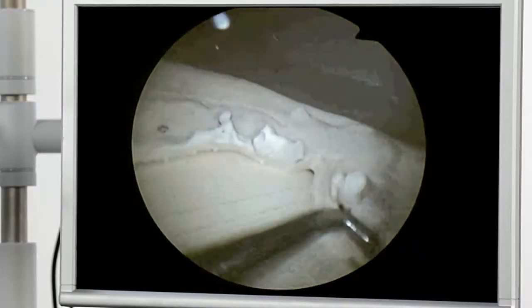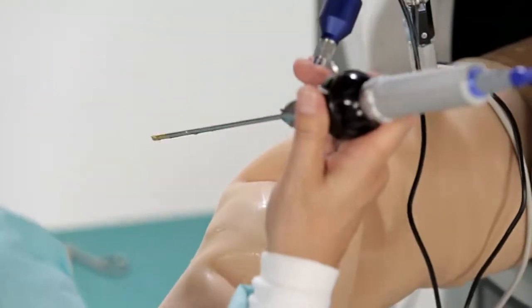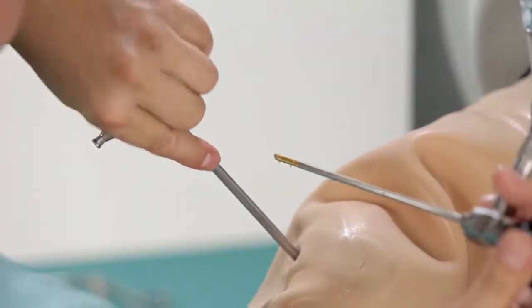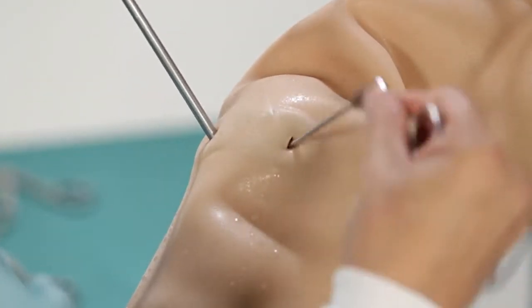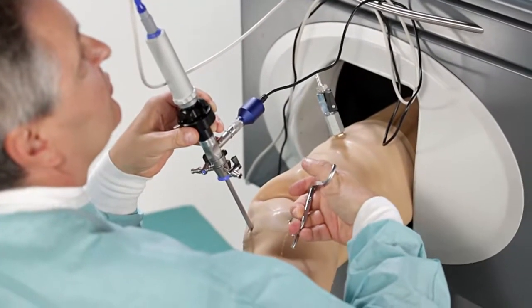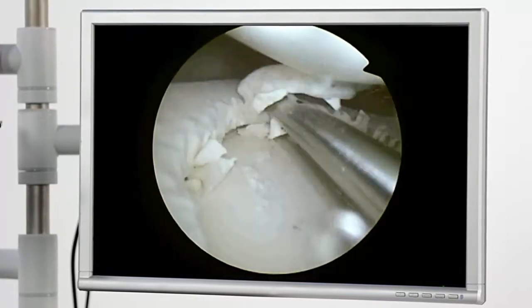The close-up here is of the posterior horn of the medial meniscus. After changing the instrument to the anteromedial portal, the simulation of the arthroscopic treatment begins, starting with medial meniscus partial resection beginning at the anterior horn into the side section.